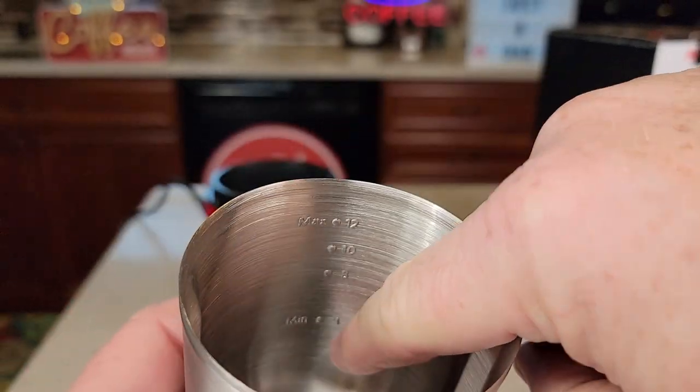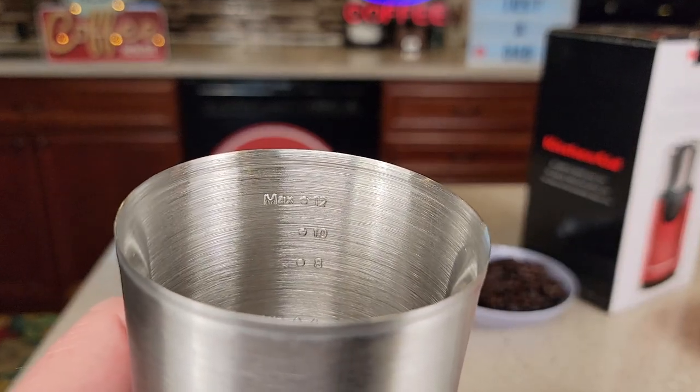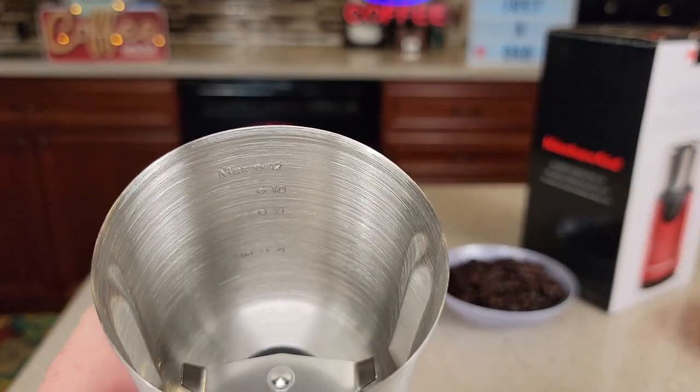The inside has markings for how many cups of coffee you want to make. The minimum is 4, and we've got 8, 10, and 12 marks.